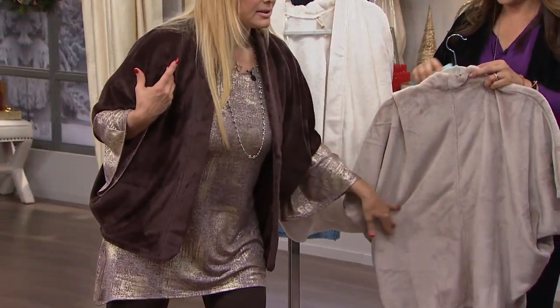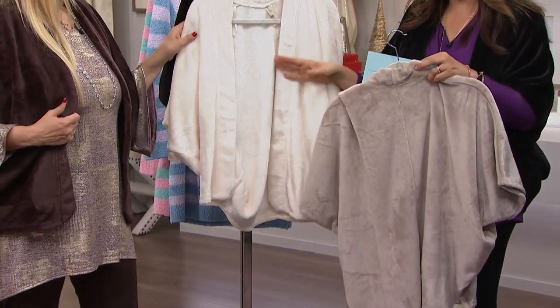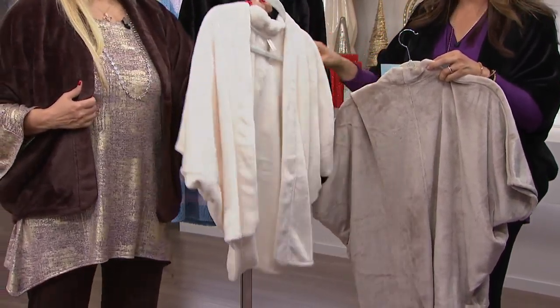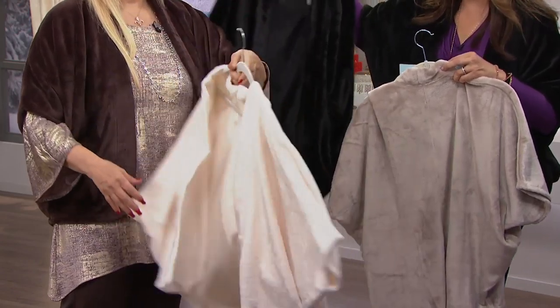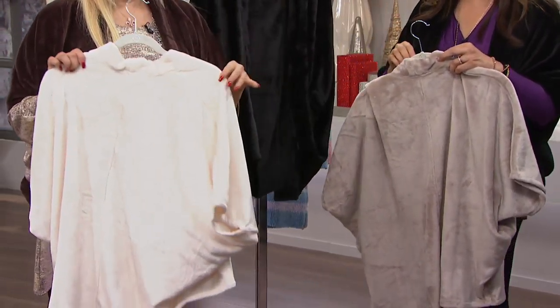What are we calling this one? They're so pretty. The coffee and the cream color, then the brown is the chocolate, and then I have on this black. You love winter white, don't you? I do love winter white. I adore winter white.